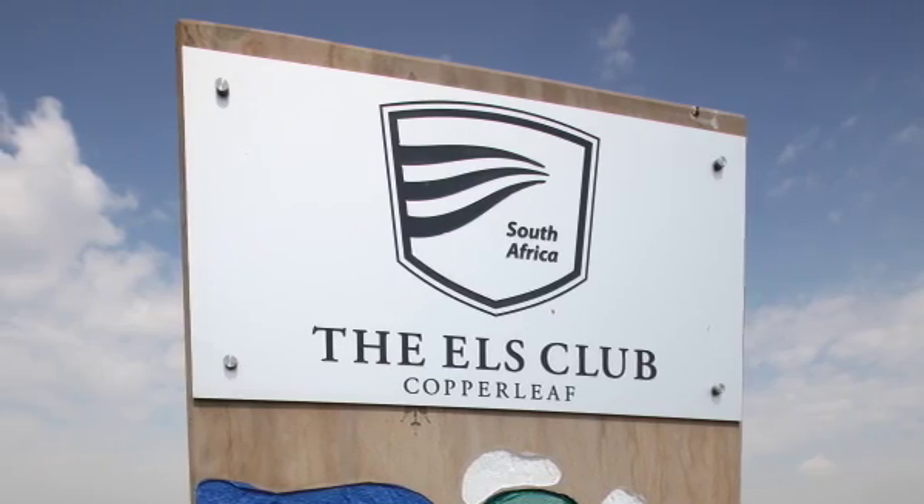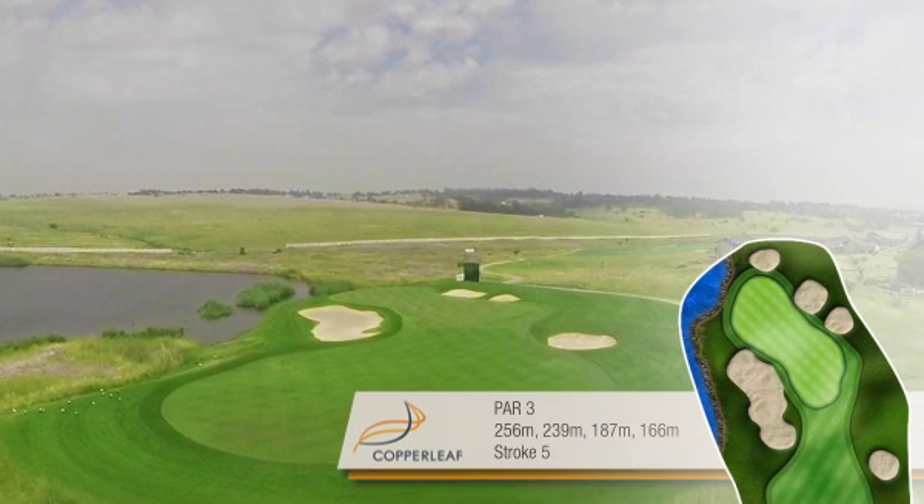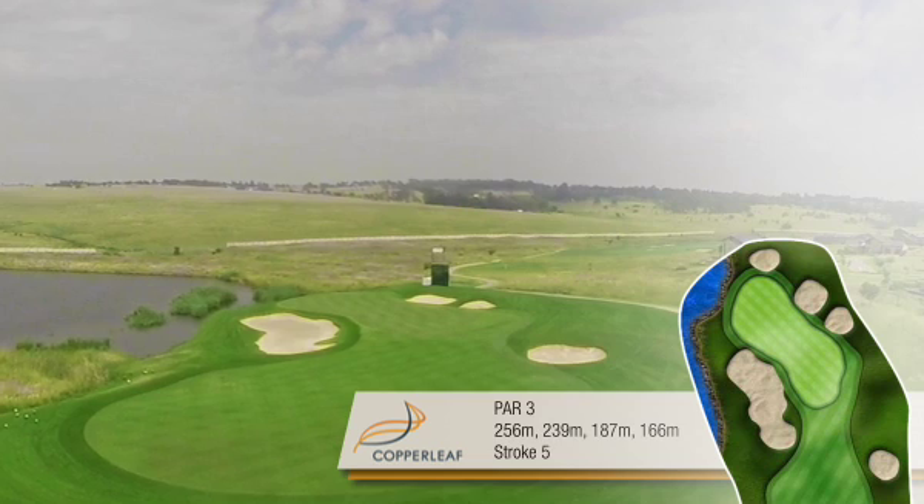The third hole at the Els Club Copperleaf is a real challenge. This is a par 3 — it's stroke 5 on the card and it's got a nice big green. It's really long for a par 3.